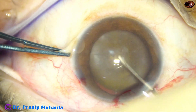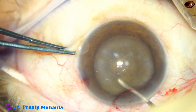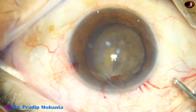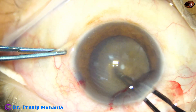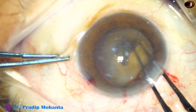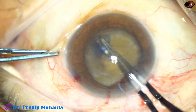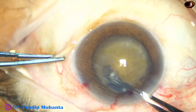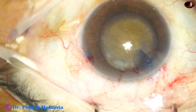Let us see how the rhexis goes. Yes, the zonule is weak, but I have been able to cut the anterior capsule with a sharp 26-gauge bent needle. I take the capsulorhexis forceps and gently try to do a medium-sized rhexis — medium-sized because if I plan a large rhexis and the capsular tag goes into the zonule, it becomes very tough as the zonule is already weak. The rhexis is done very gently and slowly, achieving about 5.5 millimeters.